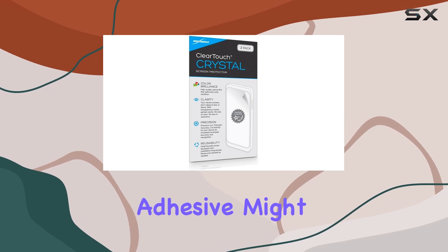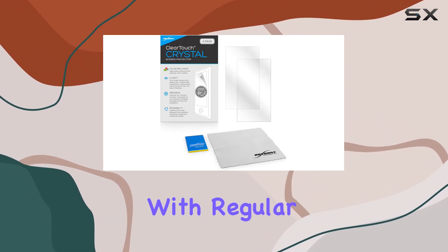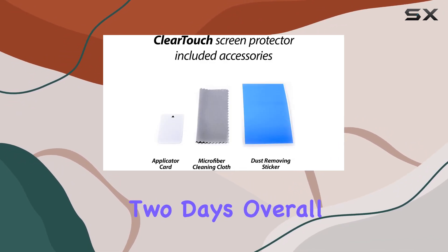A heads-up: the low-tack adhesive might take a little time to fully adhere around the edges. However, with regular use, these air gaps will clear out in about two days.